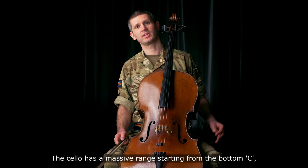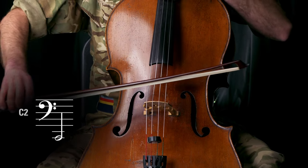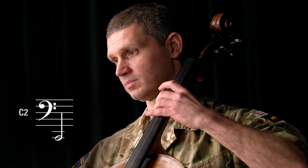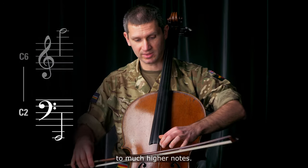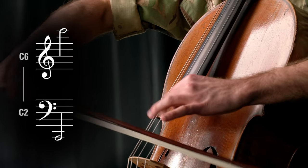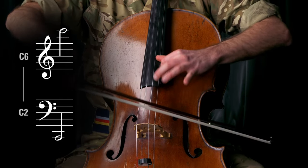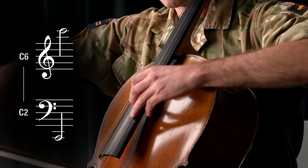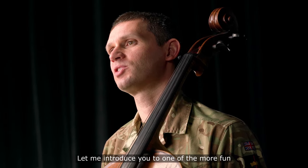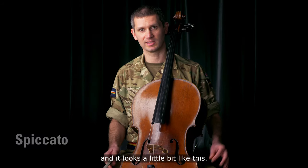The cello has a massive range, starting from the bottom C to much higher notes. Let me introduce you to one of the more fun bowing techniques on the cello. It's called spiccato, and it looks a little bit like this.